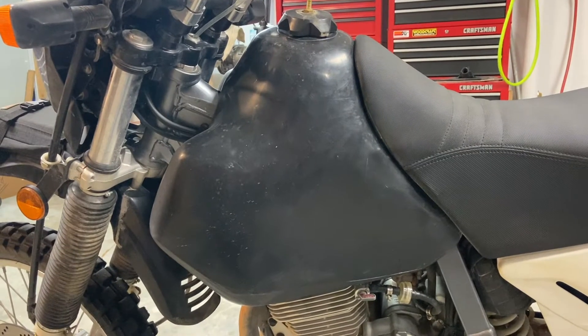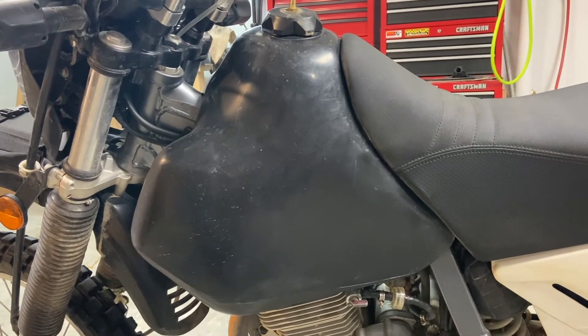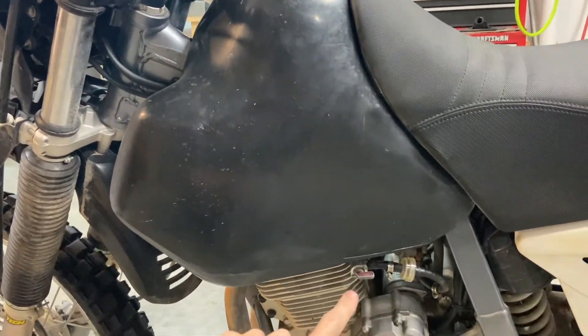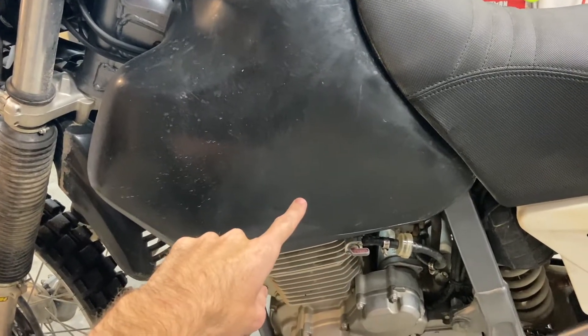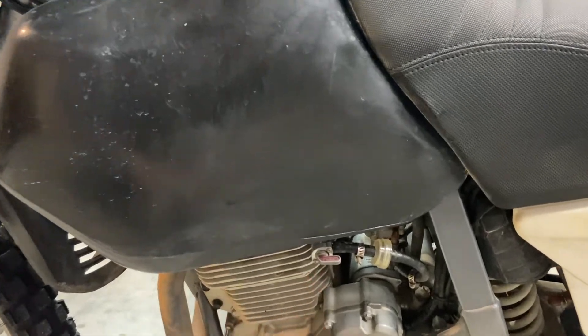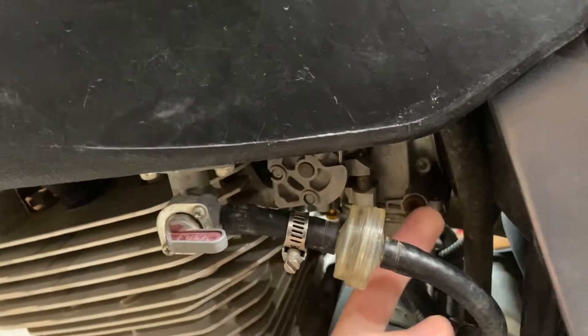I believe this issue was caused by something I did, and unfortunately there's not a real good way to fix it. I've got the IMS five-plus gallon fuel tank on here — it's bigger than the original tank, which is great. The only problem is the fuel valve is originally up here, and with this oversized tank it drops down to here. Not that big of an issue, except the stock carburetor's fuel inlet is originally pointing up.